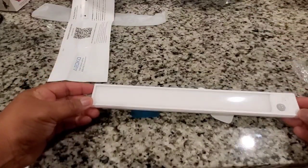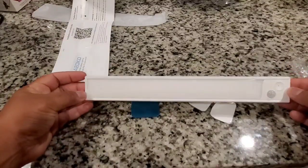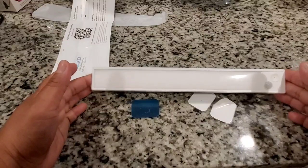So let's go ahead and take it over here underneath the counter, underneath the cabinet, and install it so that we can see exactly how it works. I'll be right back, y'all.